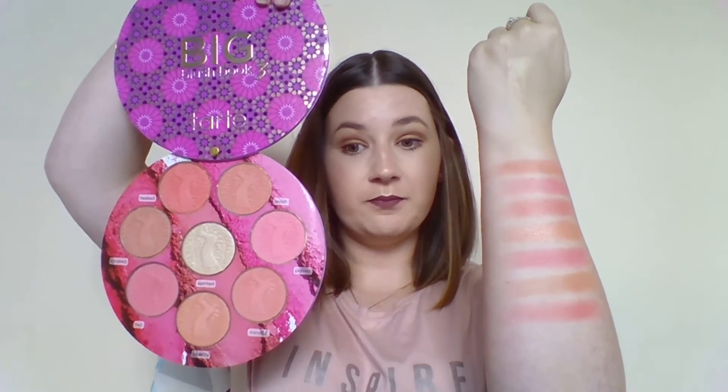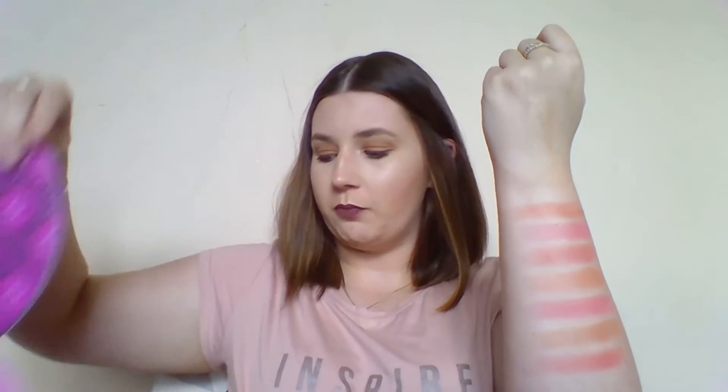So those are the colours in the Big Blush Book, and there it is. I love it, I'm so glad I bought it. It was expensive, but it was cheaper than buying all of these separately, so that's definitely a bonus. Look at that — beautiful.